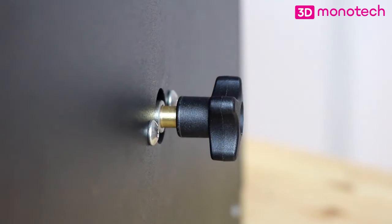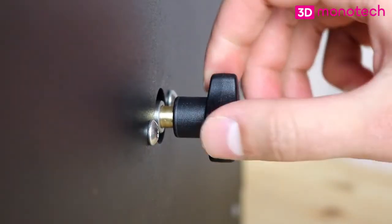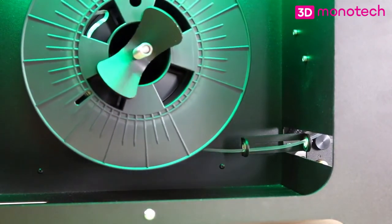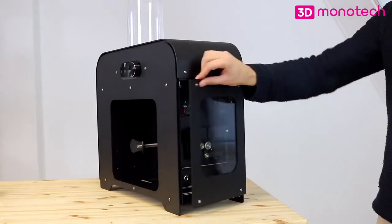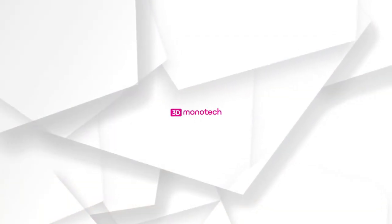The slipper clutch is used to adjust the tension on the filament during spooling. This tension should be strong enough so the filament is spooled neatly, but not too strong, as this can unwillingly deform the filament. Close the door to prevent disruption that can be caused by your local environment.